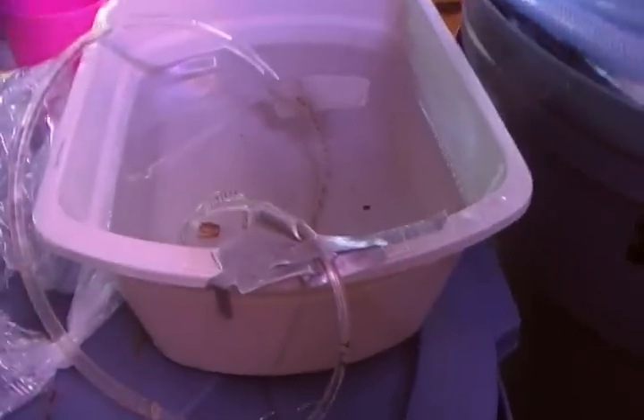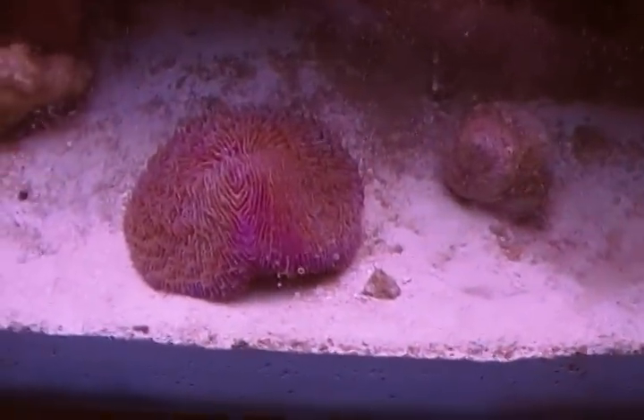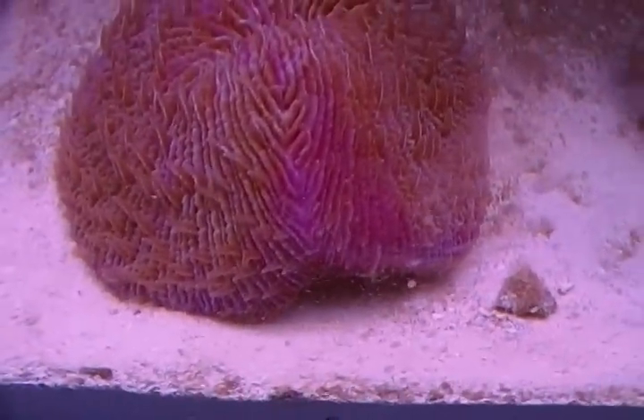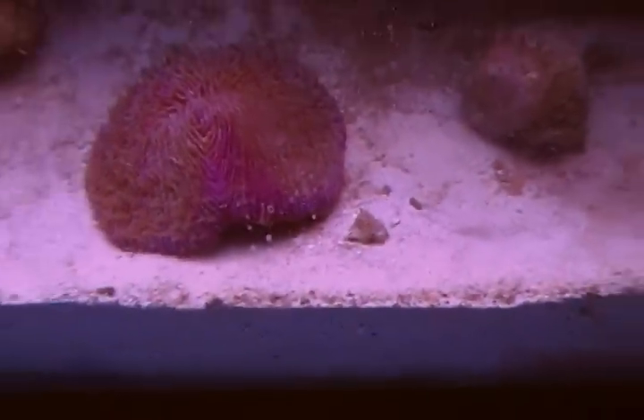All the little tentacles are out, so it looks healthy and it looks like they've acclimated to the water. I used the drip acclimation method, so those look pretty healthy — almost all the polyps are out. You can see it's really more pink on the edge than in the middle. I'm hoping the color spreads.